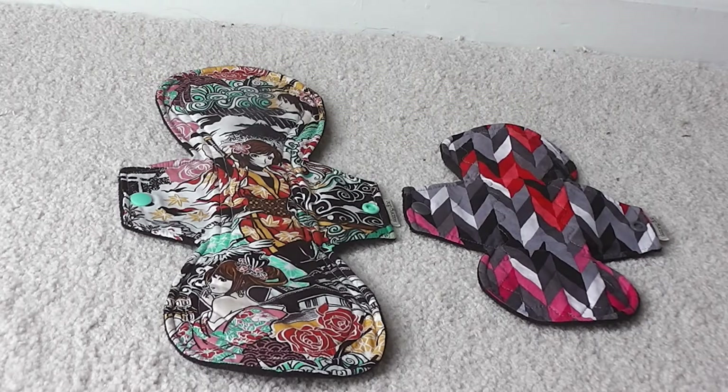Hey parents, today is a first impressions video. These arrived the day I was leaving to go out of town and I did not want to wait until I got back to open them. This is from a company called Sleeping Dough — they are an Etsy seller and I will link her information below.